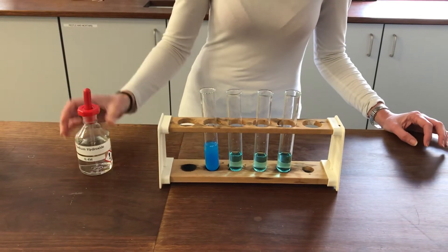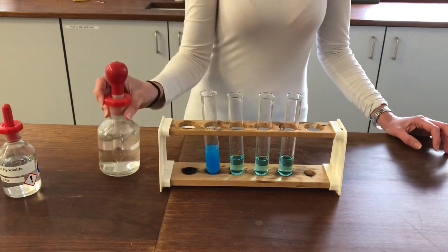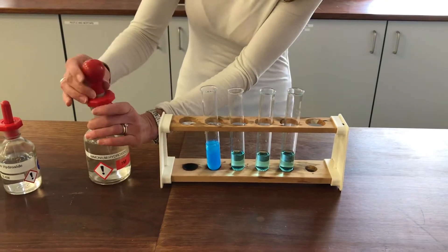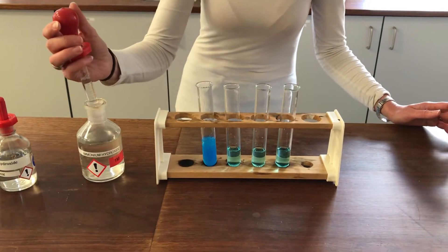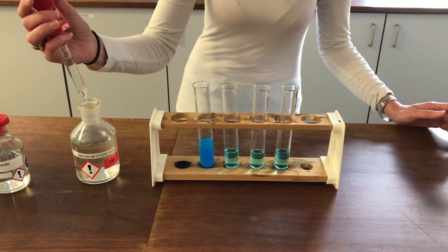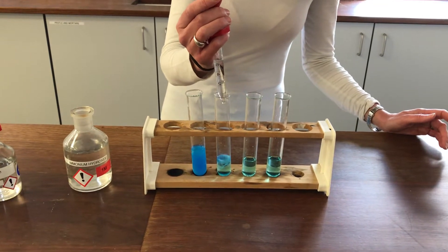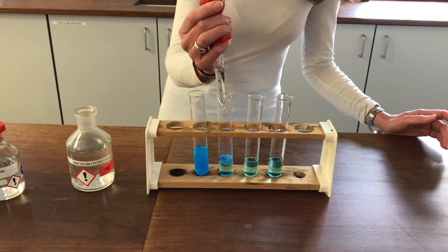I'm going to try the second boiling tube and add ammonium hydroxide so that we can compare and contrast. Ammonium hydroxide obviously has hydroxide ions in it as well, so when we add this we should expect to see the same initial reaction as the hydroxide ions deprotonate the water ligands around my copper complex. And you can see we're genuinely getting that blue precipitate forming of copper(II) hydroxide.